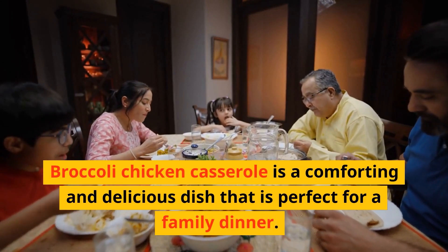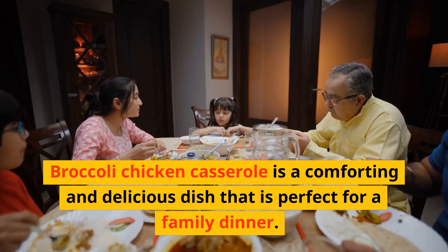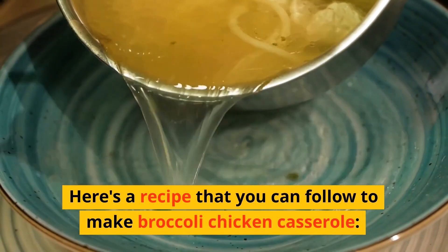Broccoli chicken casserole is a comforting and delicious dish that is perfect for a family dinner. Here's a recipe that you can follow to make broccoli chicken casserole.